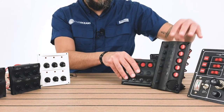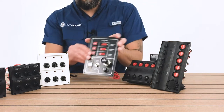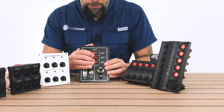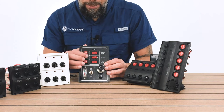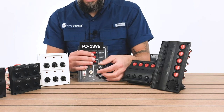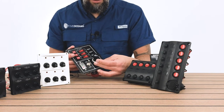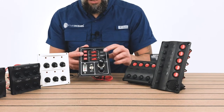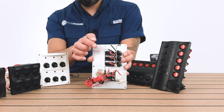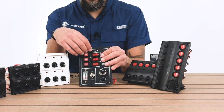Then we have our traditional look panel right here. It has switch panels with switches on top, it has fuses, it has a battery tester, and then it has a 12-volt cigarette socket as well as a fuse button. It's pre-labeled already on top as well as pre-wired in the back. So that's our traditional switch panel.